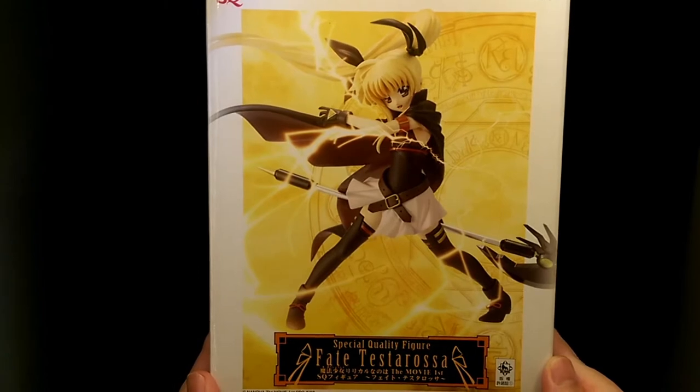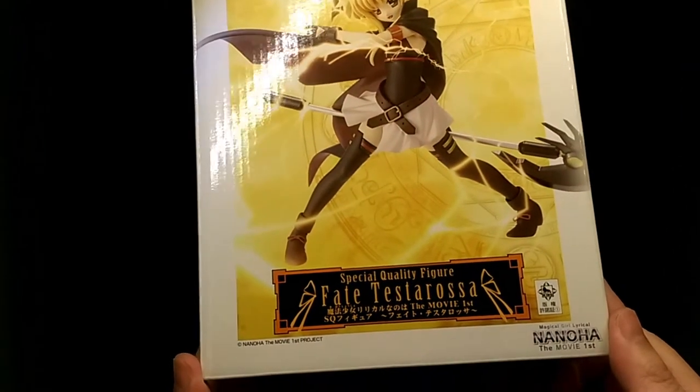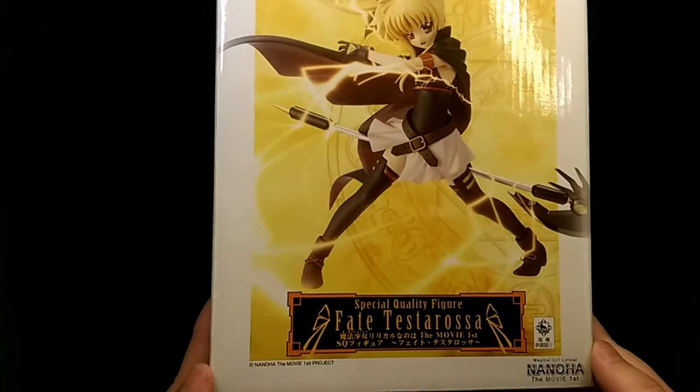How's it going? This is Hoiman and today we're taking a look at the Banpresto Fate Testarossa premium figure.